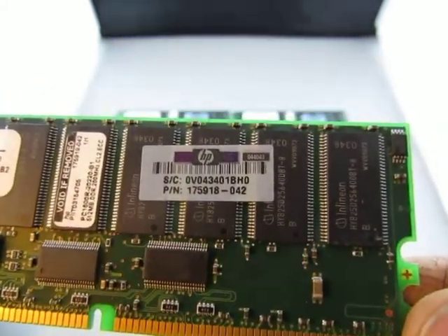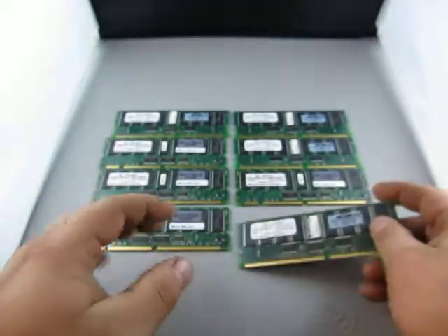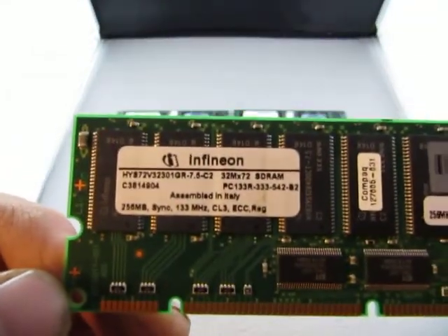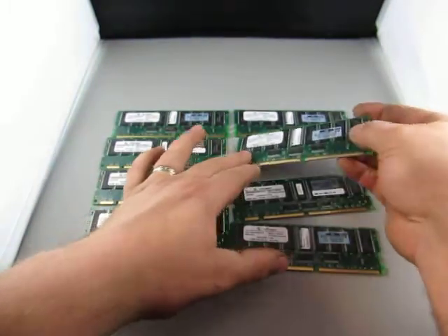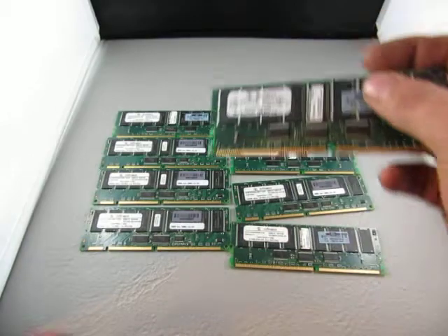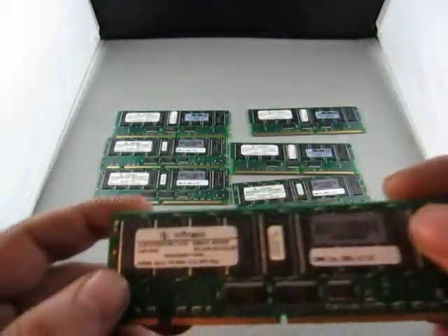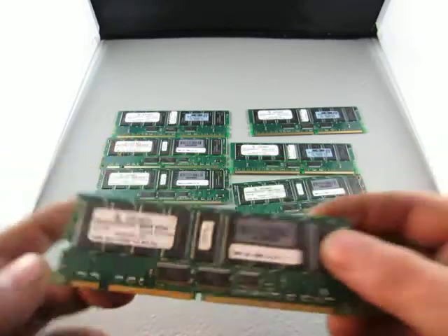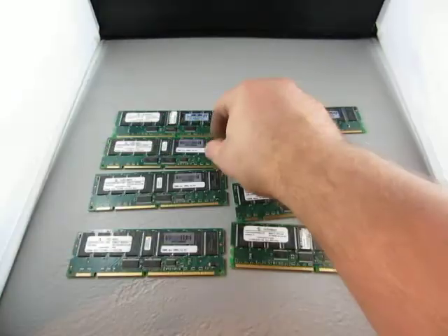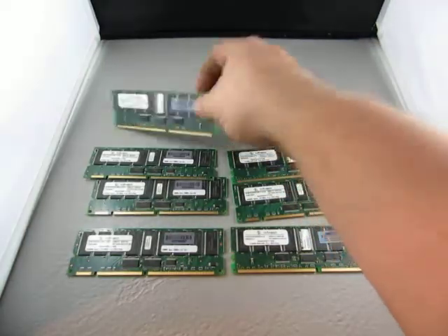HP part number is 175-918-042. So you get 1, 2, 3, 4, 5, 6, 7, and 8.